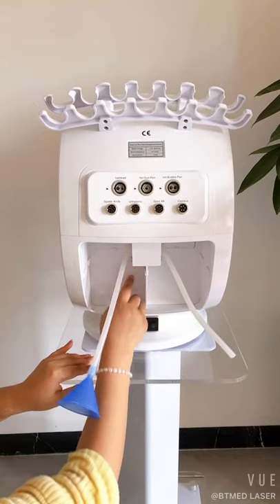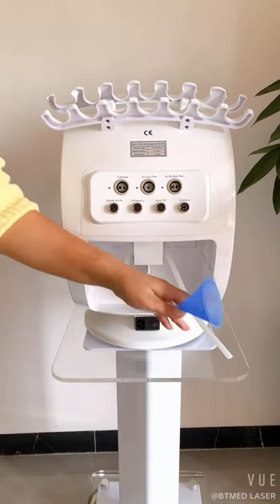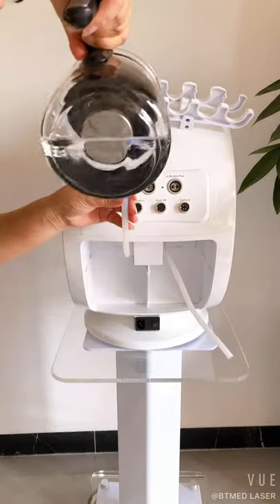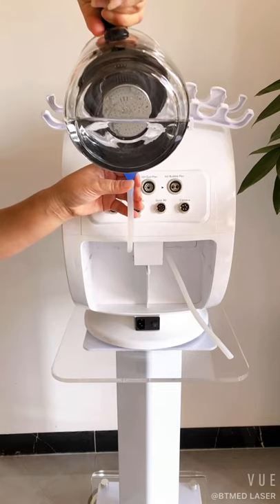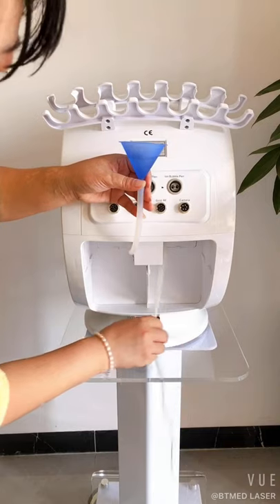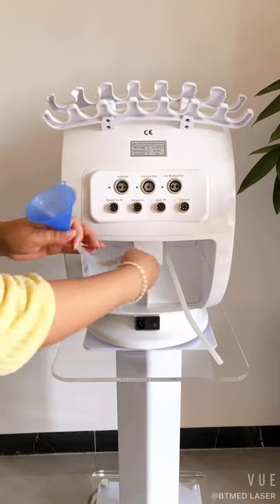This is for adding water and this is for overflow. We add the water from here until the water overflows from here. See — the water comes out from here, then it means the water has been added enough.